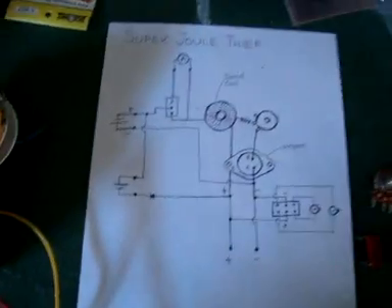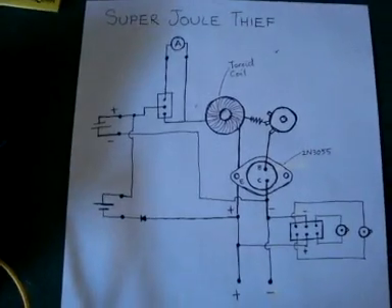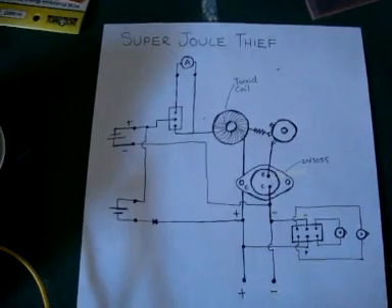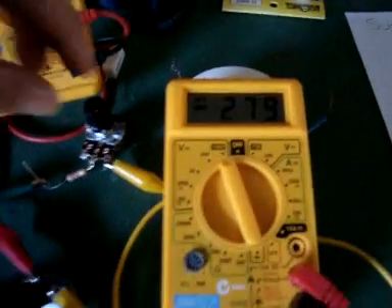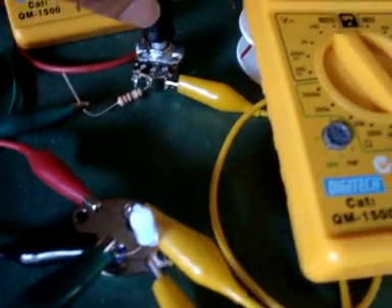Anyway, that's my Super Thief circuit, and I'm just about to box it up — it should be really, really cool. Showing you once again on the highest resistance, pulling 1.2 amps. You can't really see it, but that's glowing a nice purpley blue.